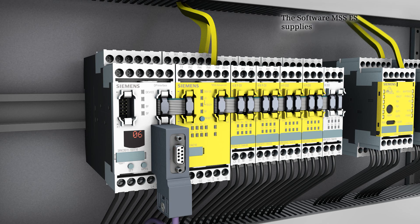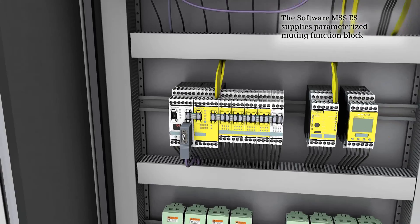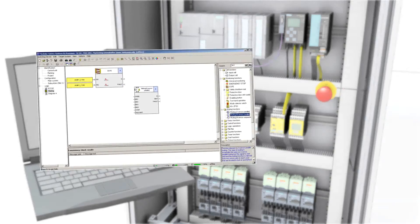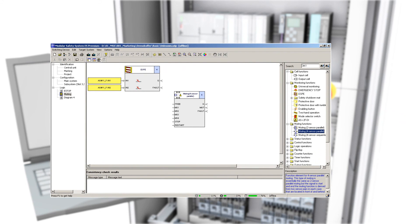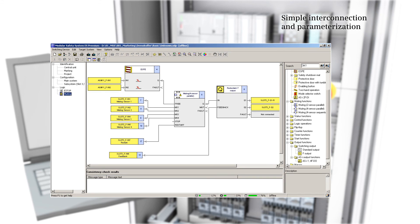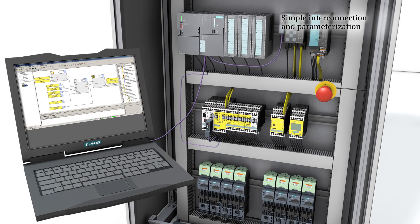The muting function is supplied as a block in the MSS ES parameter setting software, so no complicated programming is required to set it up. A connection to the DP interface module and to the MSS is established via the POFI bus. The terminals of the components involved are simply interconnected in the software by drag and drop. The function is ready to use as soon as the completed parameter set has been imported into the Sirius 3RK3 modular safety system.